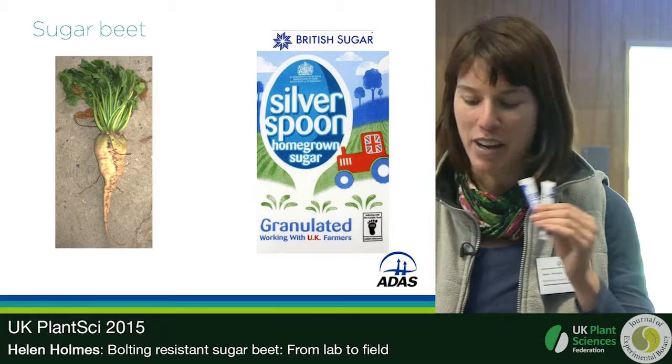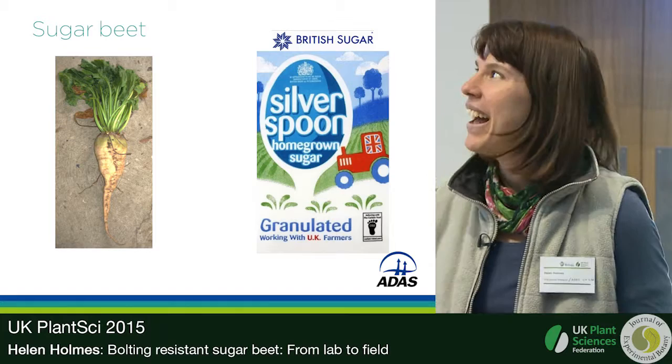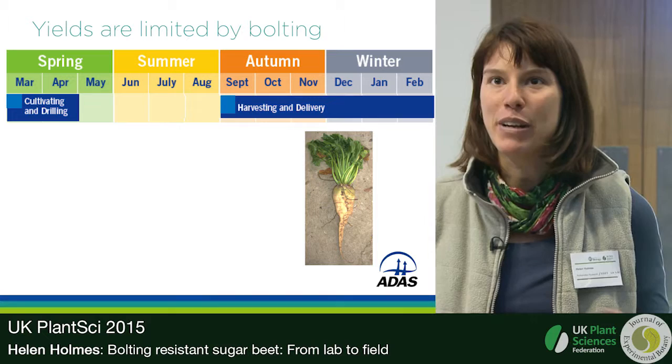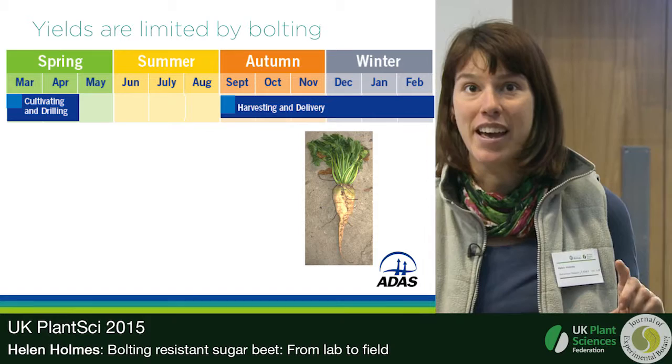Sugar beet in the UK is sown as a spring-sown crop — farmers are drilling at the moment. The roots, which contain about 20% sugar, are harvested in autumn and taken to British Sugar factories where they make sugar from them.